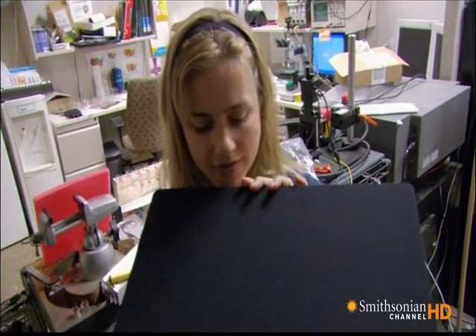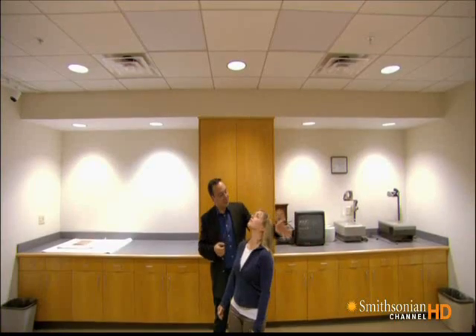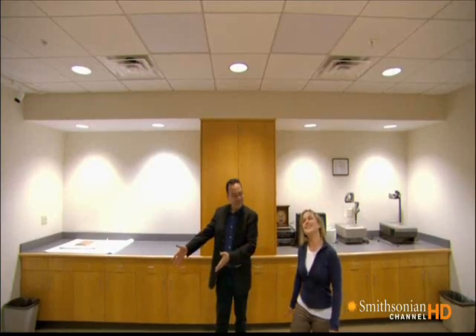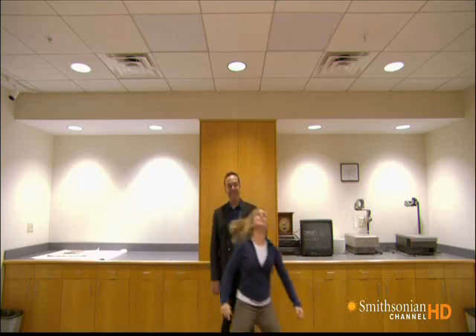That is so amazing. So do you want to see how it works? Absolutely. We've installed two audio spotlight systems up in the ceiling. So now you're in between both of them — what do you hear? Nothing. Are they on? Now take a step to your left. They are on — I hear music! Now step over here to your right. It's different music. Right. This is so cool. Do you do this all day? How do you get any work done?